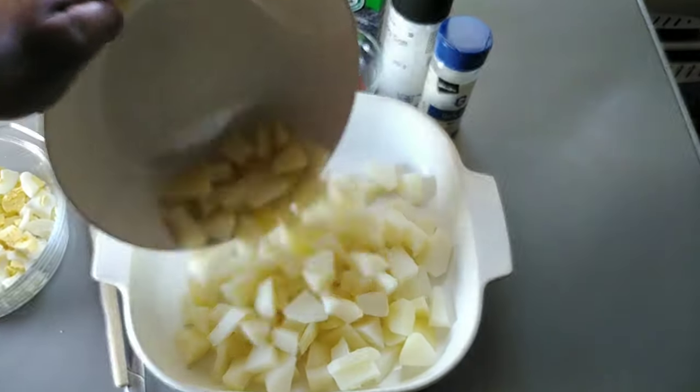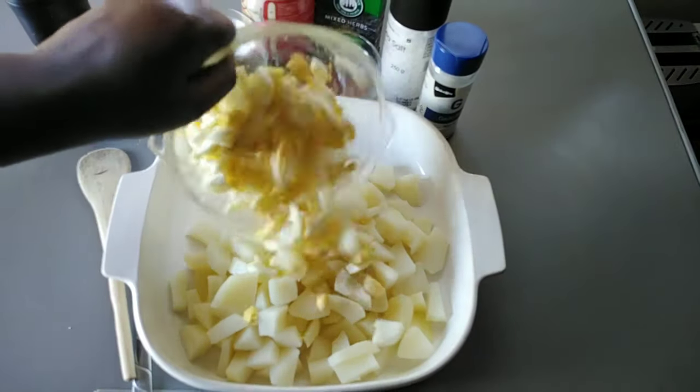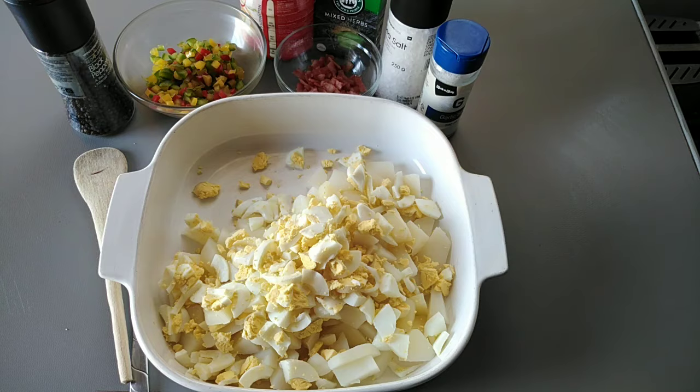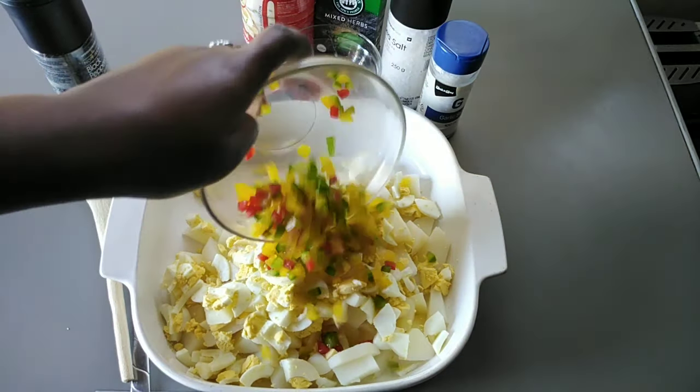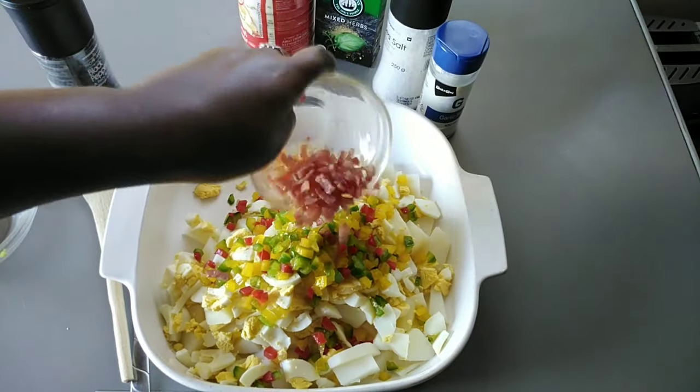I'm going to continue by adding my boiled potatoes into a big bowl, followed by the eggs which I've just chopped, then my peppers, followed by the bacon.